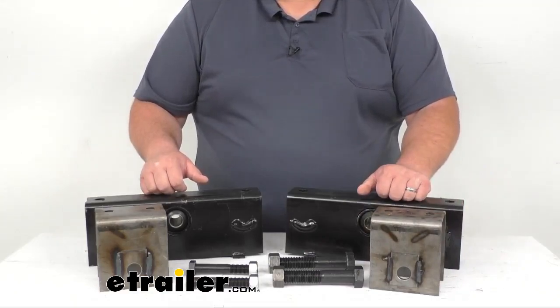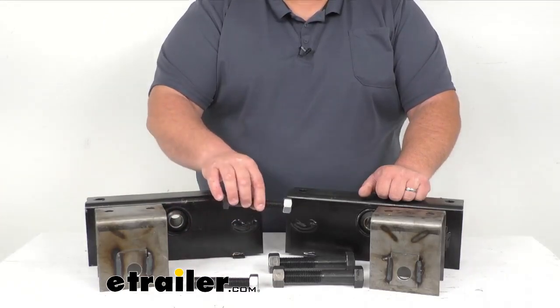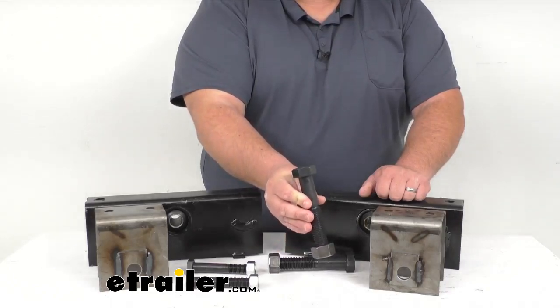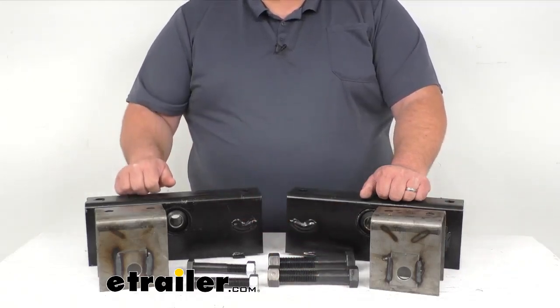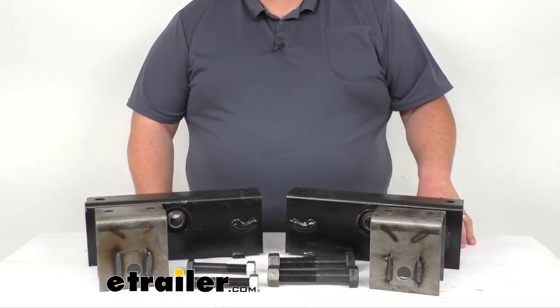This kit also includes two four and a half inch long by three quarter inch thick spring eye bolts. It also includes two five and a quarter inch long by one inch diameter equalizer bolts, and all four of them come with nuts as well. This kit also comes with a set of instructions so you can get everything installed correctly.